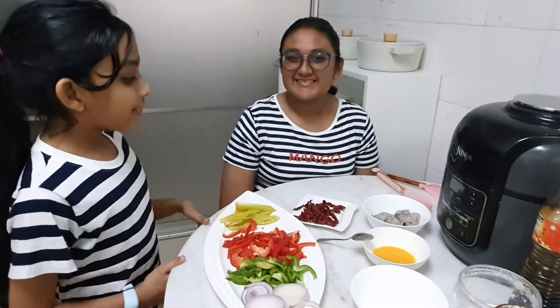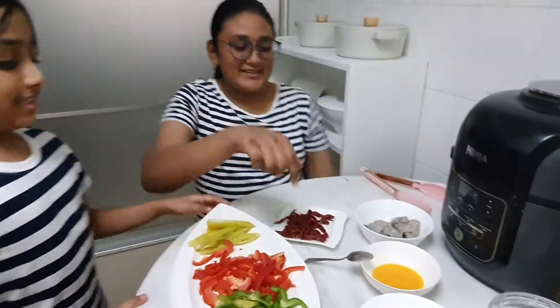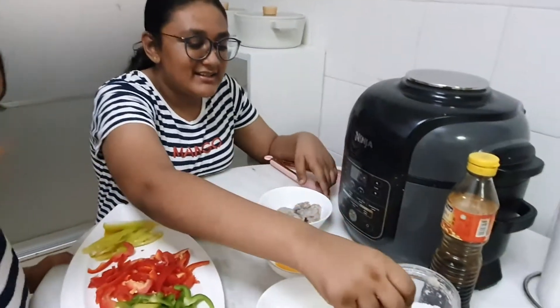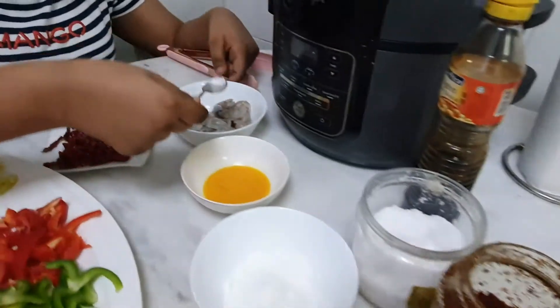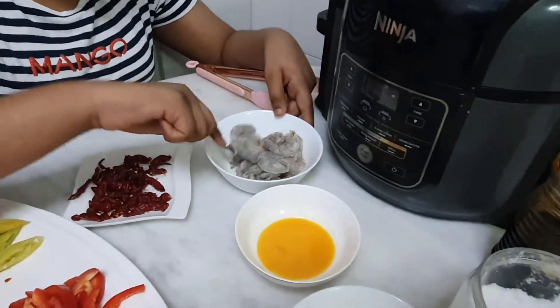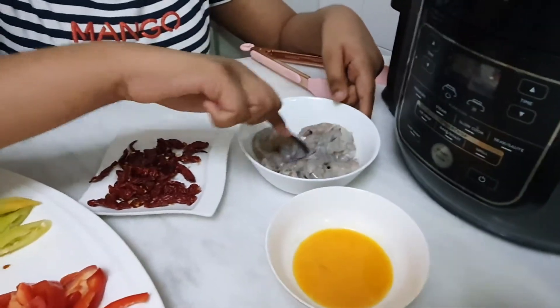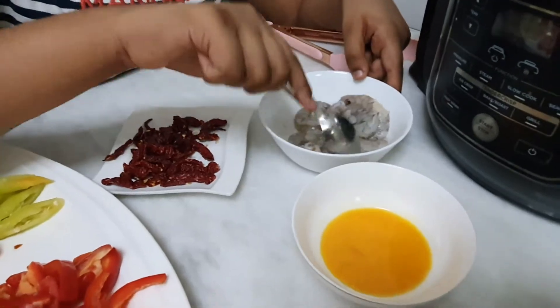How about we get started Tani? Okay, so first we are gonna marinate our prawns. We're gonna put in a little bit of salt, add it into our prawns and mix it up. Into our prawnies — it's my favourite! Yes Tani, I know they are your favourite. We're also gonna add some soy sauce.